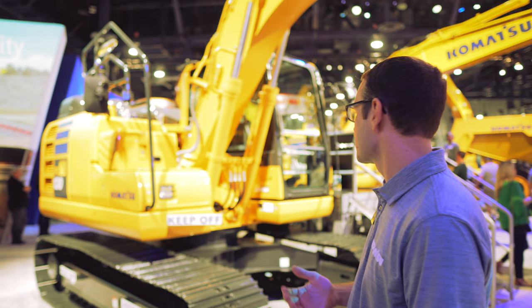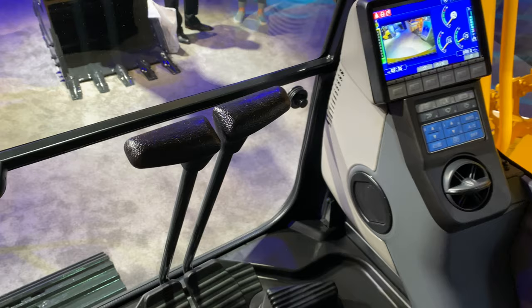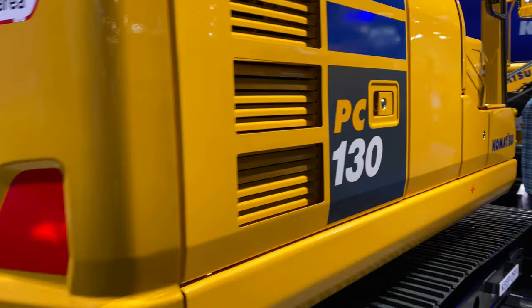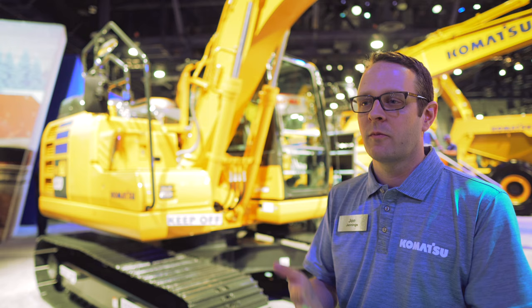Other cab features include a highly adjustable heated seat and the familiar Komatsu look and feel with precise pilot controls — a lot of people appreciate that precision from pilot controls versus electronic joysticks found elsewhere. On the maintenance side, the PC-130-11 features a large one-piece hood with grease points, engine oil, and fuel filters all located at ground level for easy access. A high-efficiency fuel filter and fuel pre-filter with water separator come standard. The DEF tank and pump and the battery disconnect switch are also accessible at ground level. It's built and designed like all of Komatsu's other machines — highly reliable, with a focus on serviceability, and dealer support behind it.